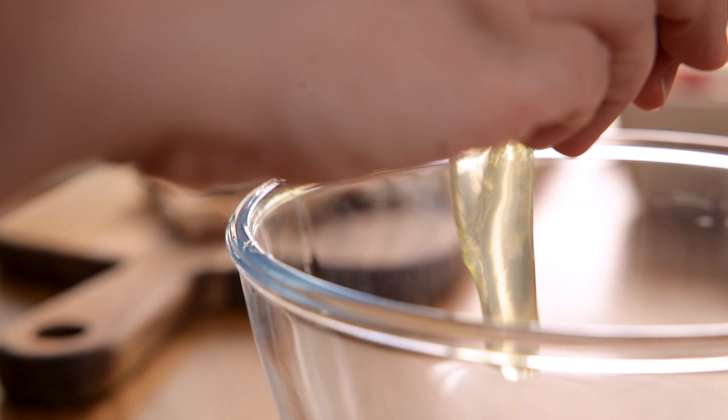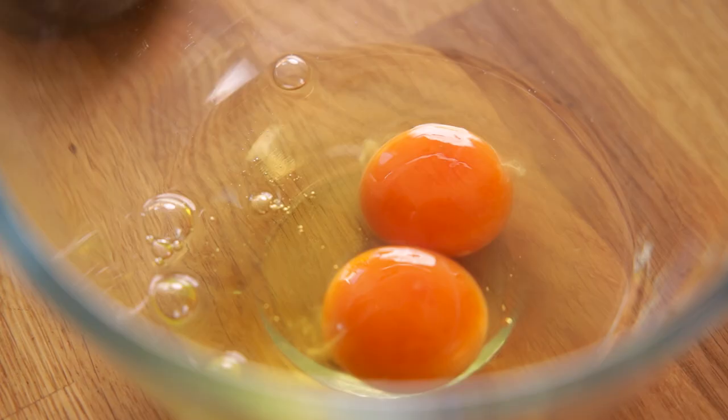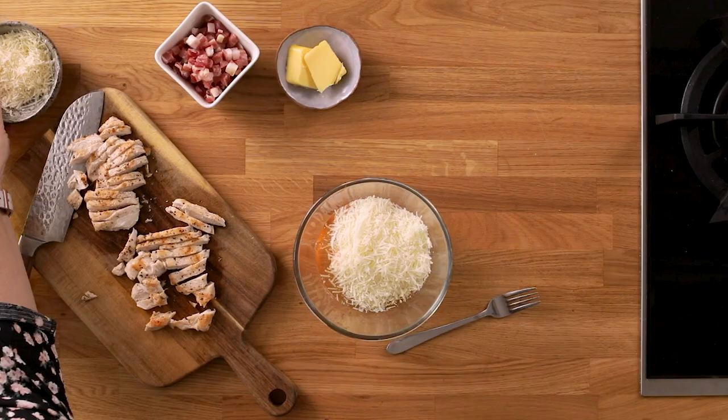While the pasta is cooking, mix together three large eggs in a bowl with 50 grams or half a cup of grated pecorino cheese and 25 grams or a quarter of a cup of grated parmesan.